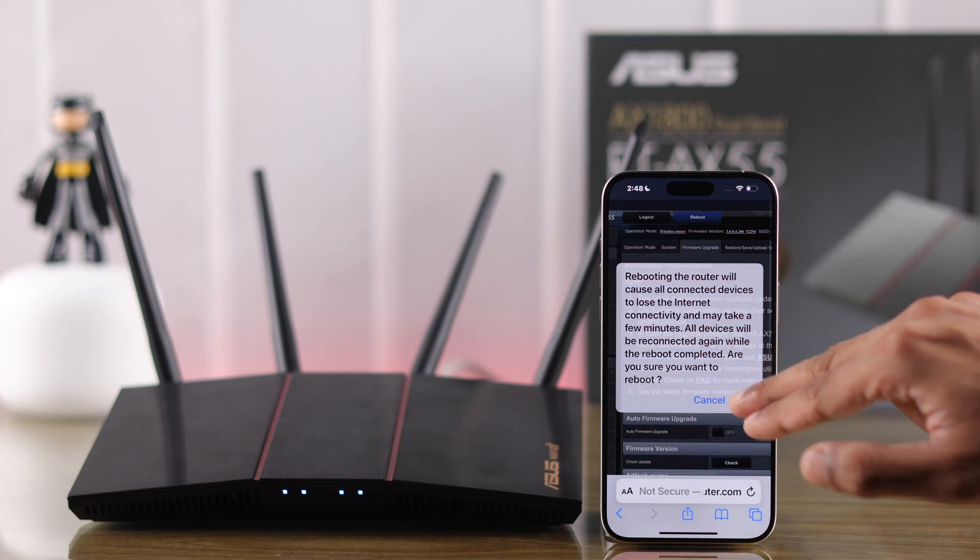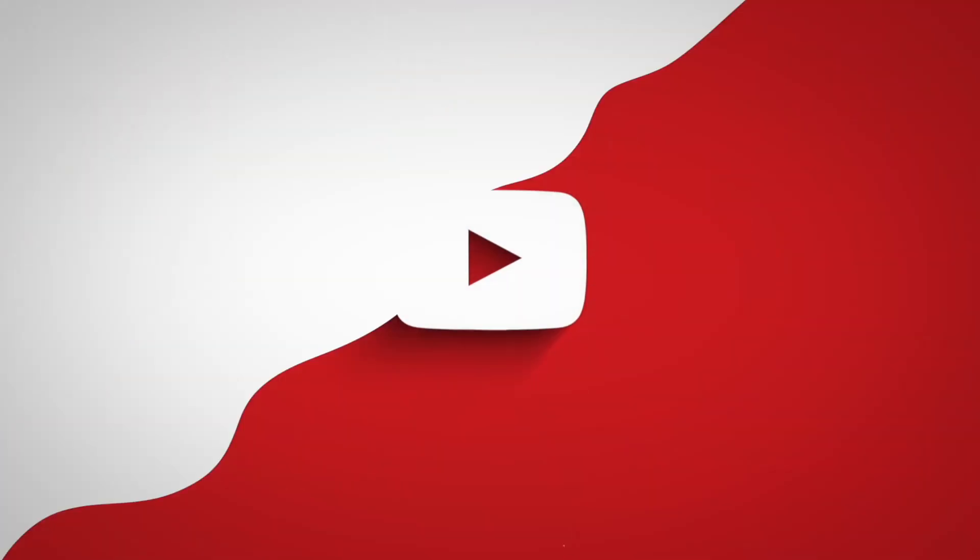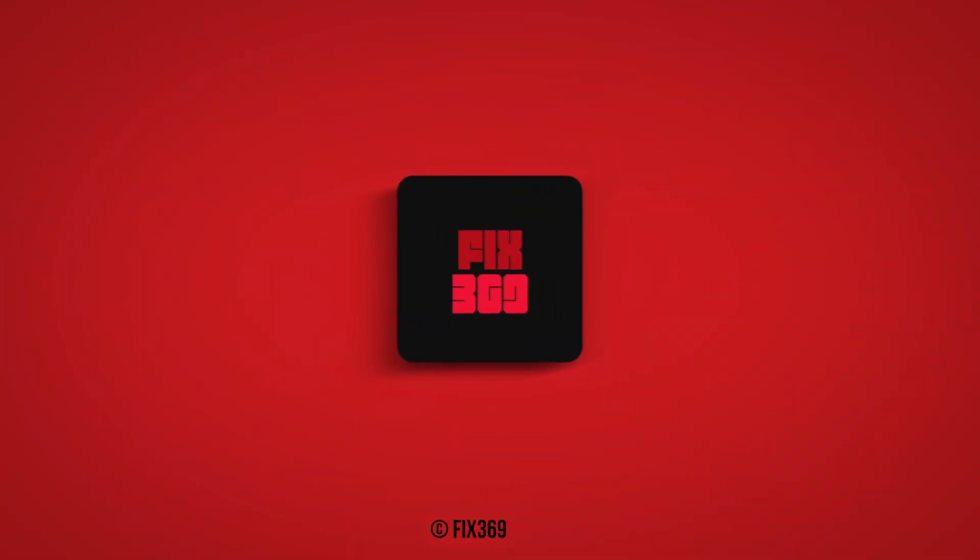The update will then be successful. That's how you can upgrade the firmware of your ASUS X55 Wi-Fi router. Make sure to stay tuned for more guides, and I'll see you soon.